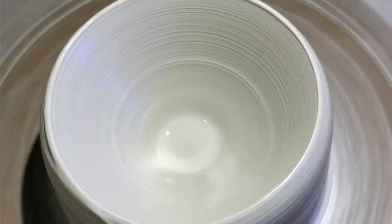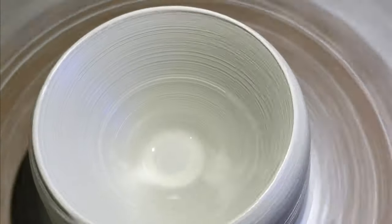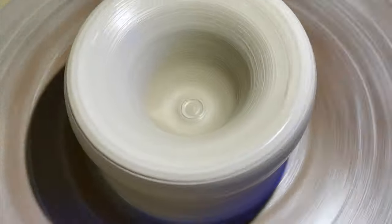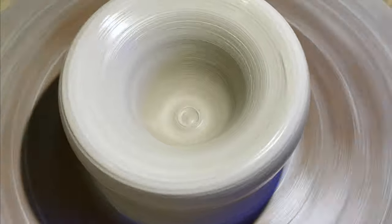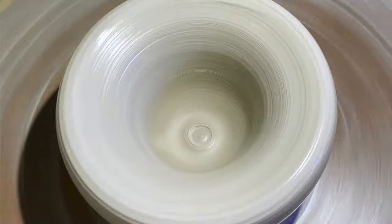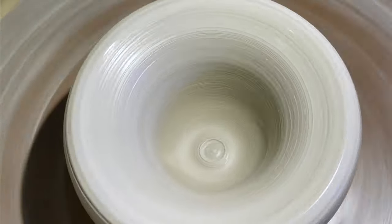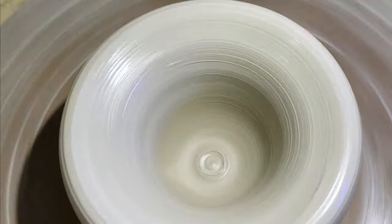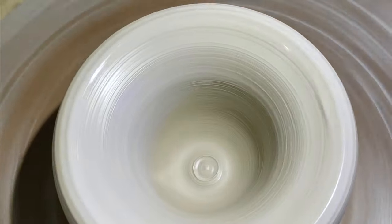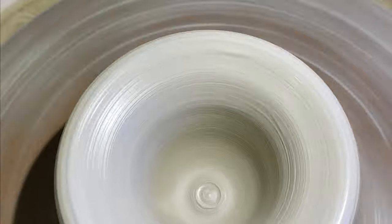I'm opening up the rim, going down to a third of an inch. It's still not perfectly centered, but this is just practice, so we'll see how it goes. After about four times, I finally have it relatively centered and I'm expanding out the rim. Then I'll rim it up and see what I got. Gotta keep the walls thicker, because it gets out of control really quick.